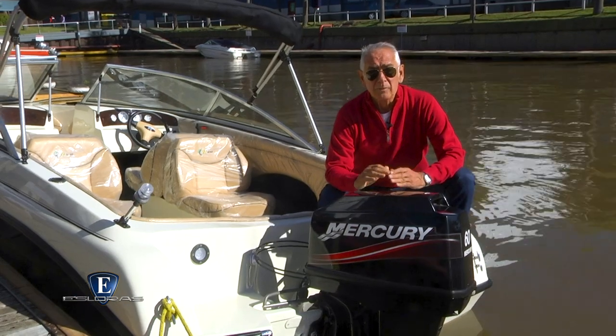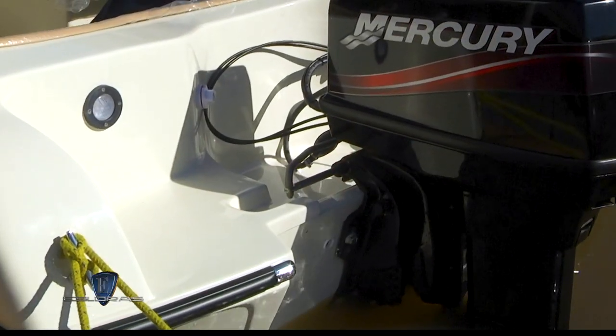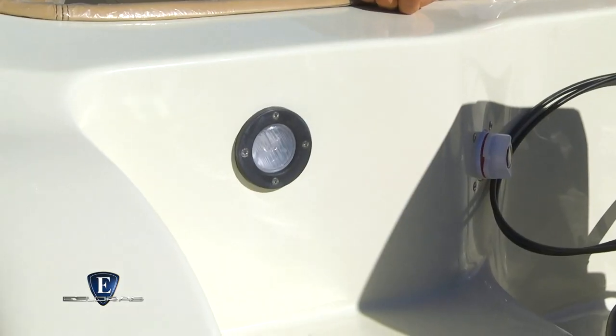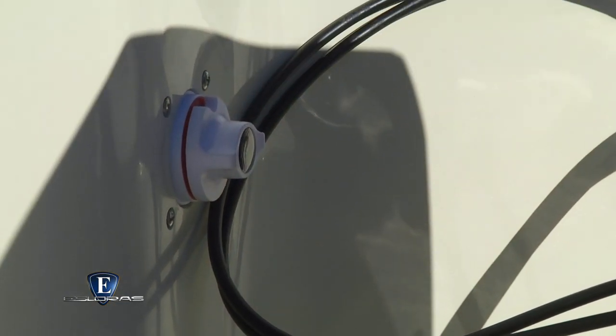Ambos lados del balde motor tenemos las planchadas por las cuales ingresamos al interior de la lancha. Sobre el espejo encontramos la luz de navegación, la llave de corte de batería y la tapa para carga de combustible.